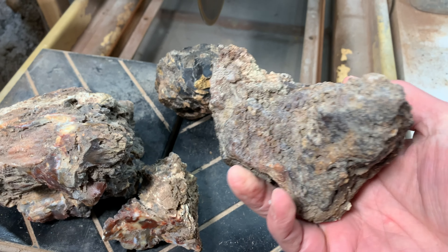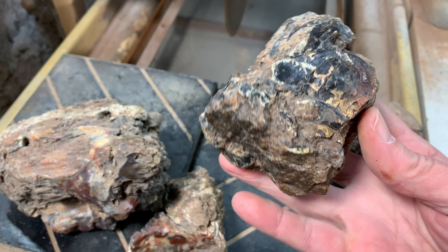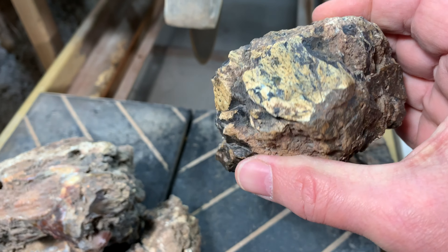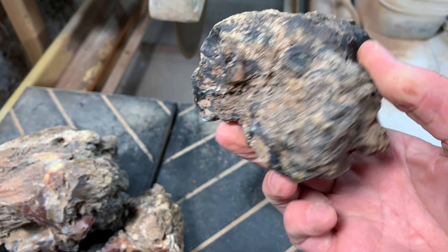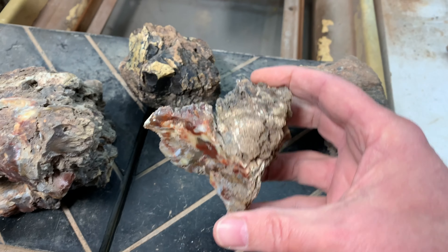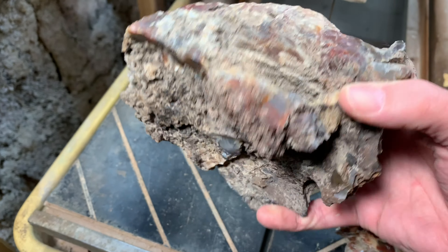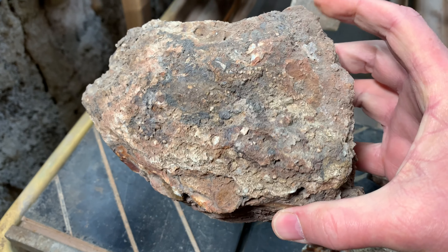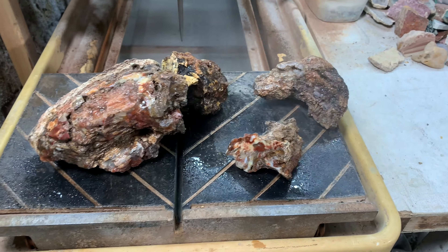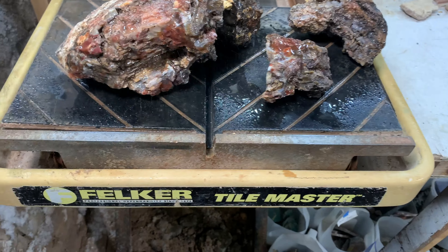Some of the last wood that I'll be cutting up from the Hubbard Basin trip is here in front of us. A good size piece that I think will have some color, some fun colors in there maybe. And I believe this piece is also related to this bigger one - those are very similar colors and they came from very near to each other. This one mostly looks dark and kind of less interesting on the inside, but I don't know. And then this black piece.